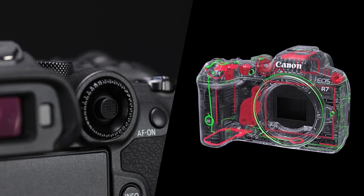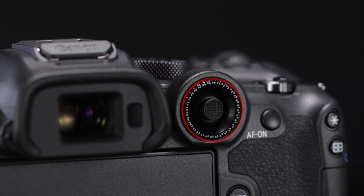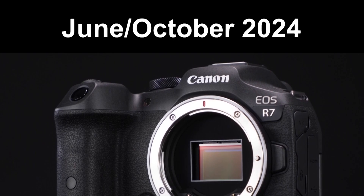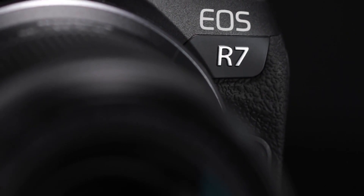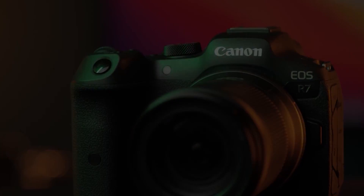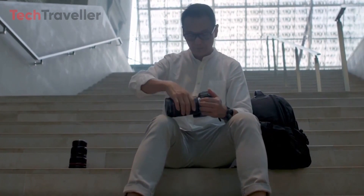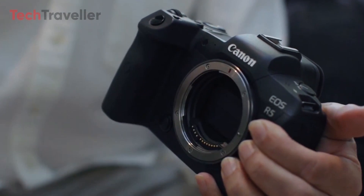With an announcement anticipated between April and September, the market launch of the EOS R7 Mark II is expected to occur between June and October. Canon enthusiasts can eagerly await the arrival of this highly anticipated camera, poised to set new standards in the mirrorless APS-C segment. We'll share any new details about the upcoming cameras as soon as we receive them. Stay tuned for updates, and thank you for watching.